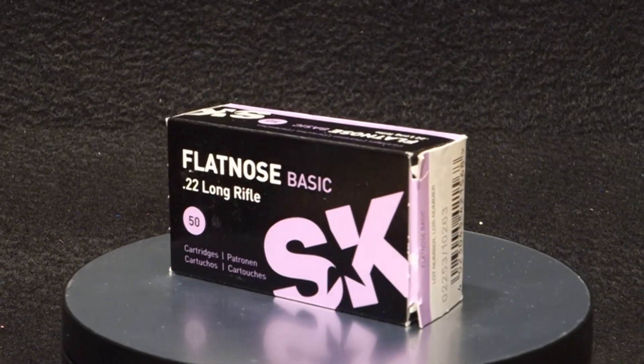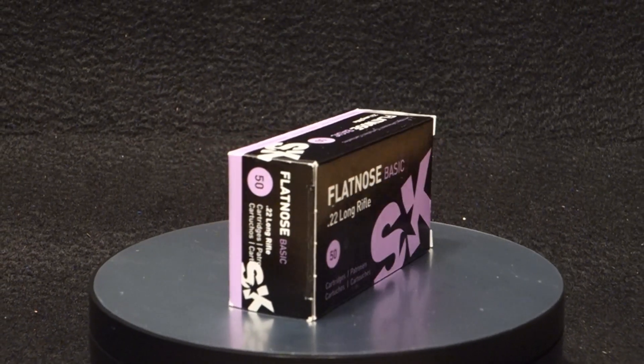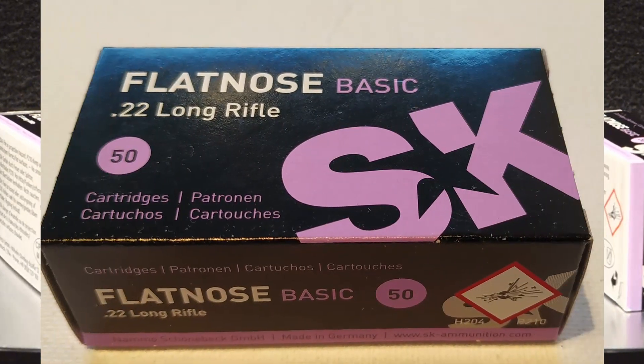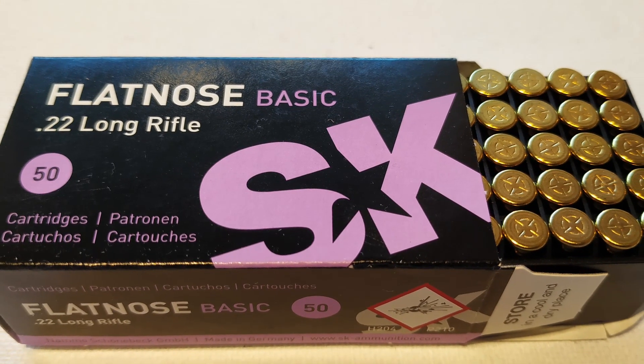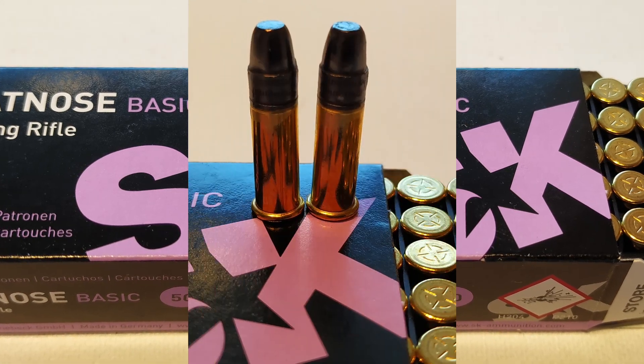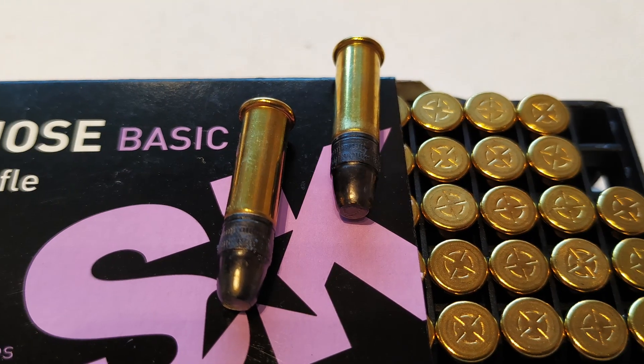Hi and welcome back to the Gunwaking channel. Today I'm going to test some more German ammunition — the SK Flatnose Basic, a 40 grain flat nose bullet with a wax coating that is slippery but very effective.